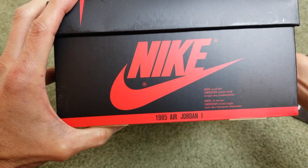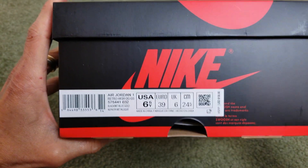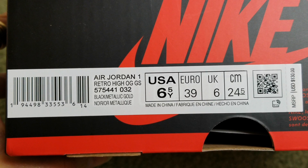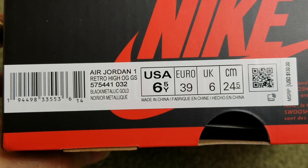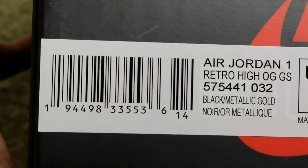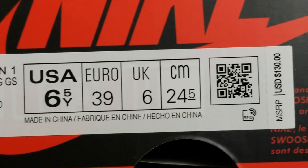1985 Air Jordan 1. You got the top view, side view, and right here is the size label — there's a color opening right here. This one is an Air Jordan 1 Retro High OG in black and metallic gold. Here's the UPC number.